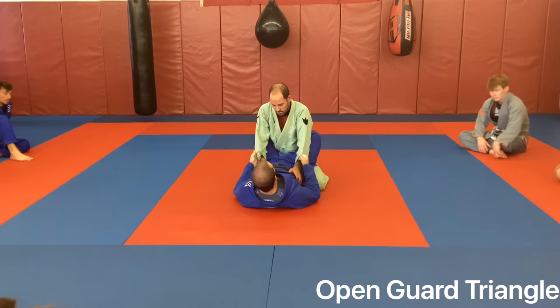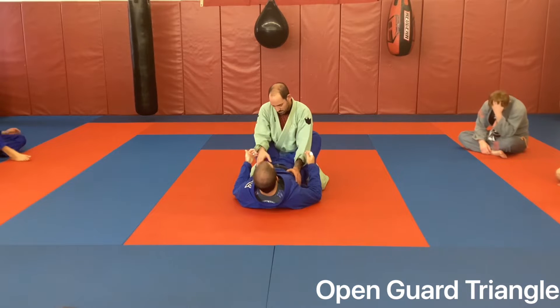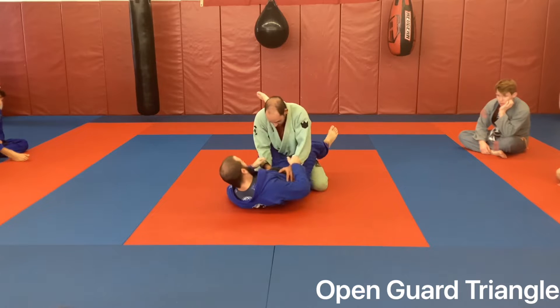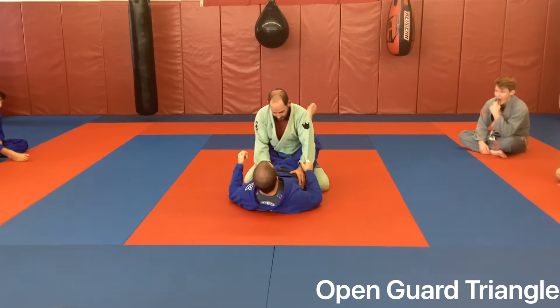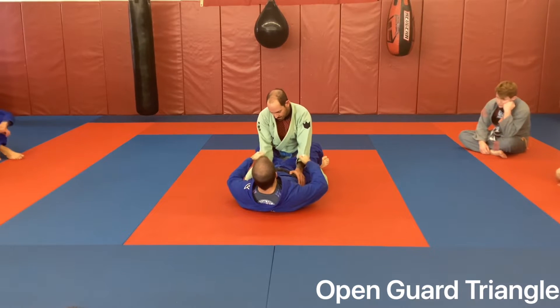If I sit in closed guard for too long I'm not going to be able to do much, so I have to be able to open - but open in a way where I still have control. Because if I just flop my legs down, I'm just going to lay here and my opponent is going to start working passes.